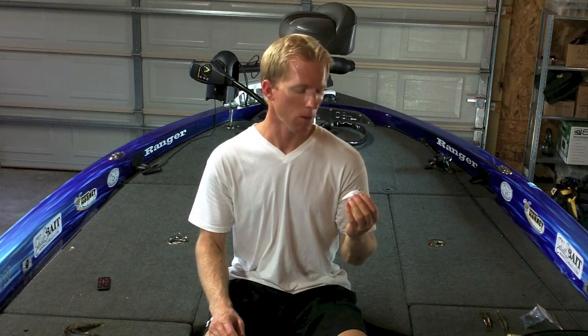A lot of guys that I see throwing this bait like to throw it on a softer crankbait rod. I personally like to throw it on a medium heavy graphite rod with heavier line, anywhere from 15 up to 17 pound fluorocarbon. I just feel like I have more control of the bait — I can cast it better and it helps me control the fish when I do catch one.